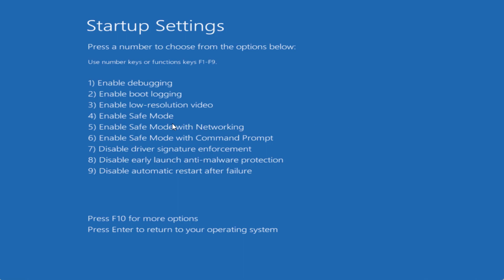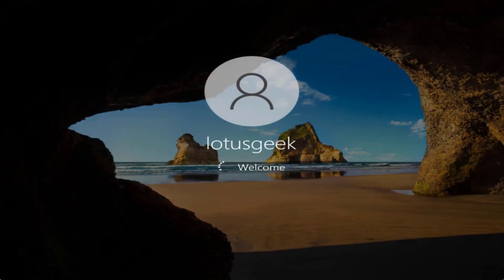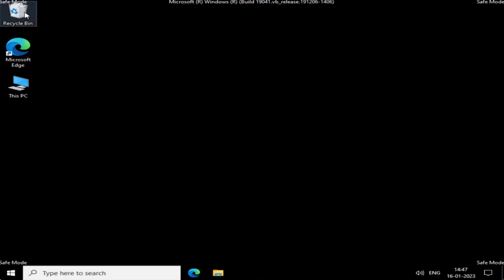Once it restarts, as indicated, function key F4 is for safe mode. Go ahead and press F4 to enter safe mode. You can see from the corners it says 'Safe Mode,' which means you have now entered into safe mode.